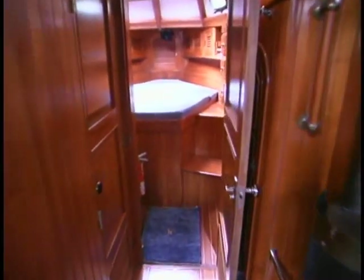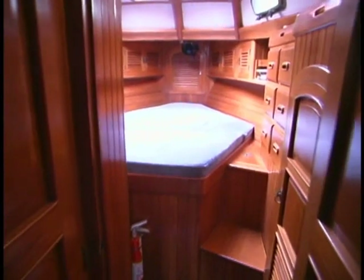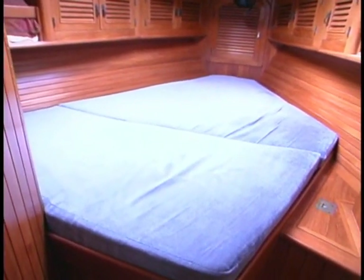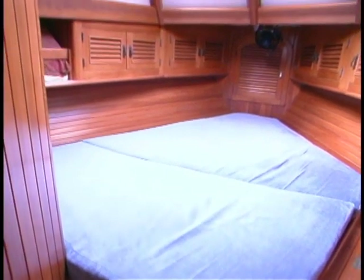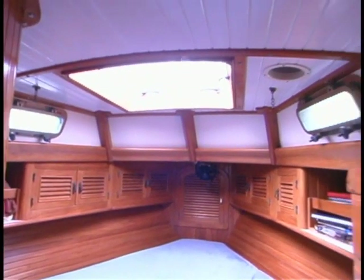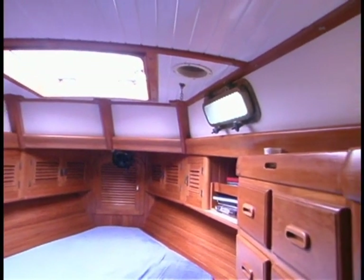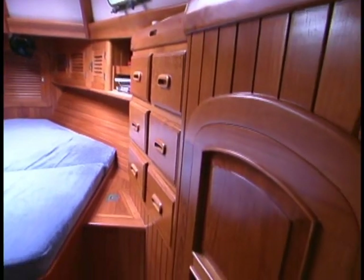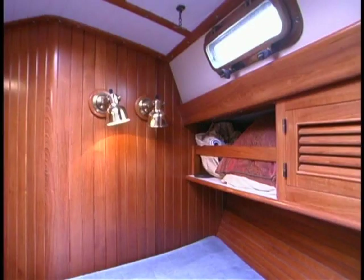The forward cabin on the Passport 40 is deceptively large. Clyde and Carolyn have chosen to use this cabin as their stateroom. They'll sleep in the main saloon when underway, but when they're at anchor, this is where they hang out — and it makes good sense because there's good light and great ventilation. There's also a lot of storage: the bunk is rimmed with cabinets that have nice positive latches, and there's also storage underneath. There are reading lights — this is a pretty friendly cabin.